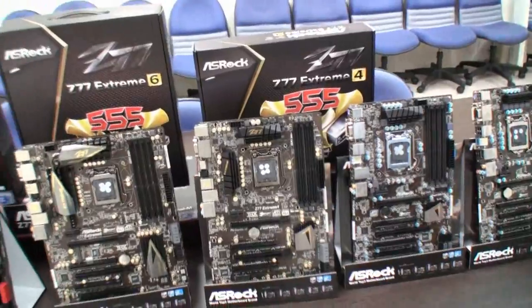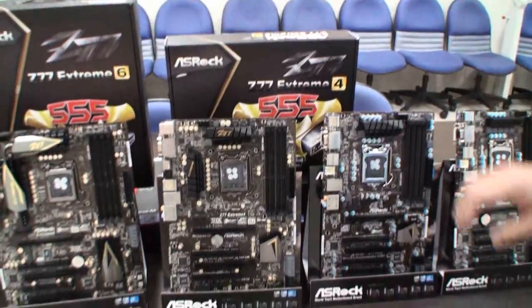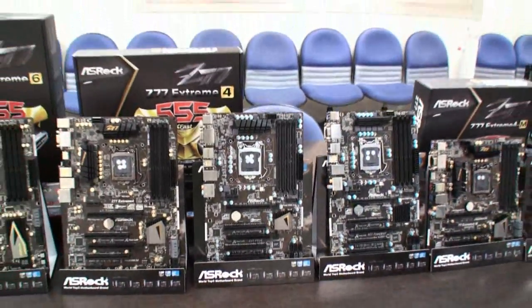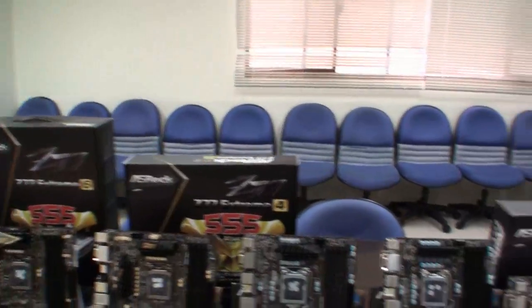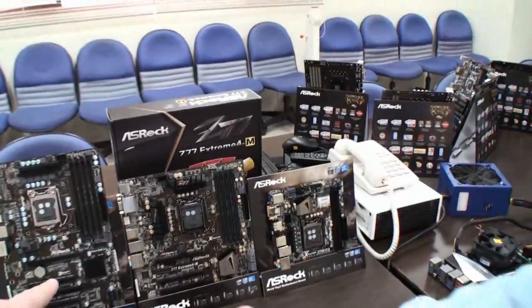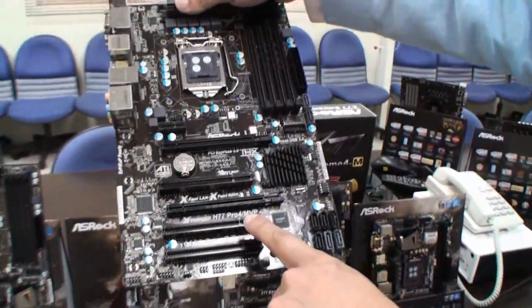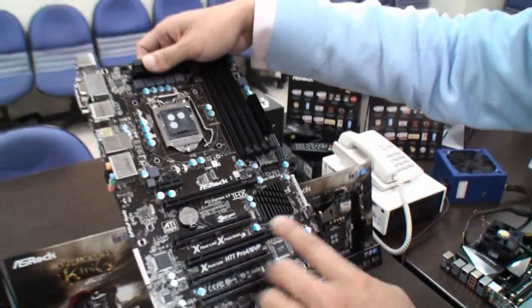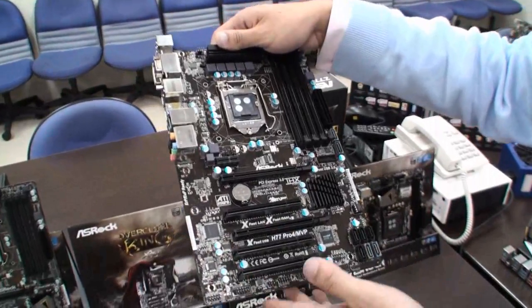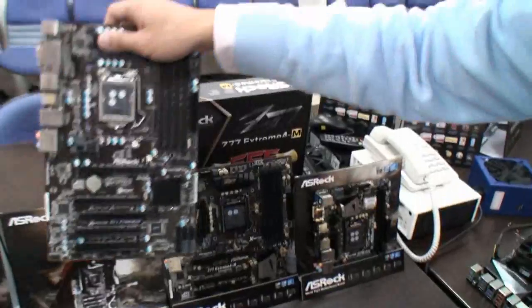So these are some of the Z77 boards — the Xtreme 6, the Xtreme 4, and the Pro 4. They go from high end and slowly get features cut down. The H77 Pro 4 MVP is the first H77 motherboard on the market to support Virtu MVP, because we want budget users to also enjoy this nice feature.